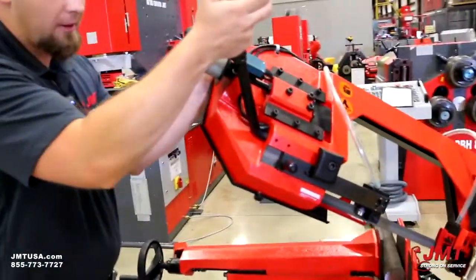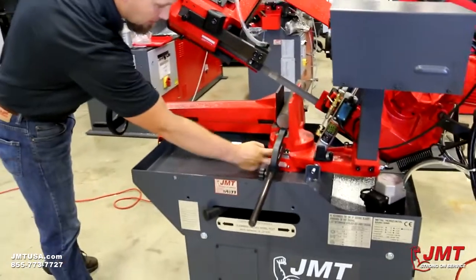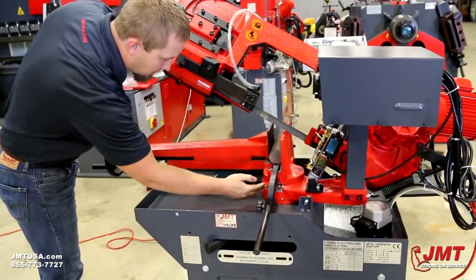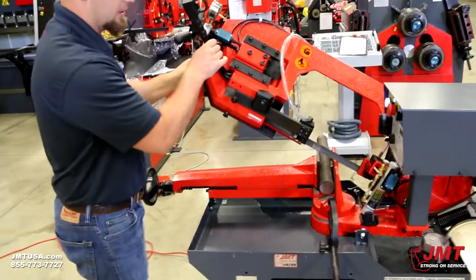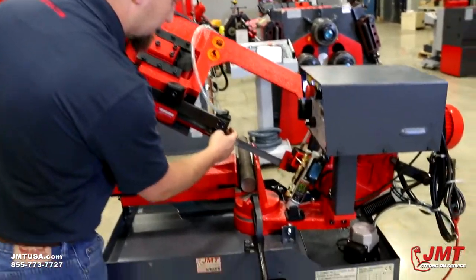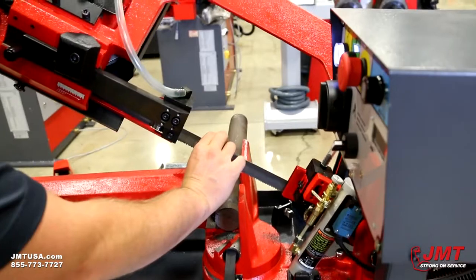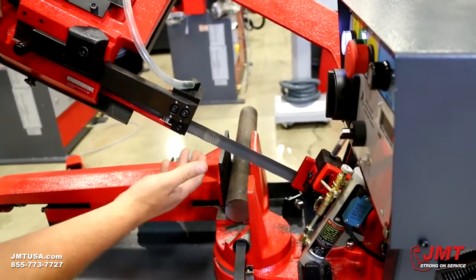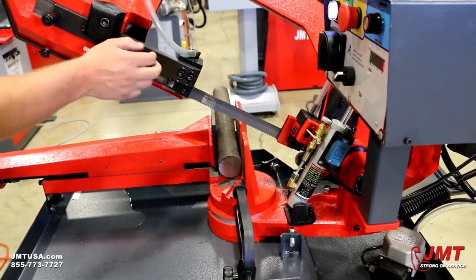Very simple to miter. We have two grease zerks — we keep these greased, which keeps it from wearing out. Lock it in and it's very strong, can't move it. We have carbide guides with roller bearings. We have a one-inch thick blade which is going to give us very straight cuts. It's very strong and can allow for flexing. A very strong, solid blade guide right here.